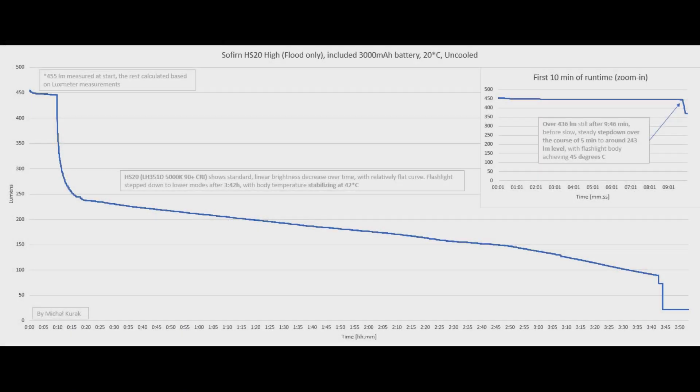Now the high mode, flood channel only: we have almost 10 minutes of stabilized flood output before a slow steady step-down over 5 minutes to around 243 lumens. Again, standard linear brightness decrease over time, with an overall runtime of around 3 hours and 42 minutes before stepping down to lower modes.